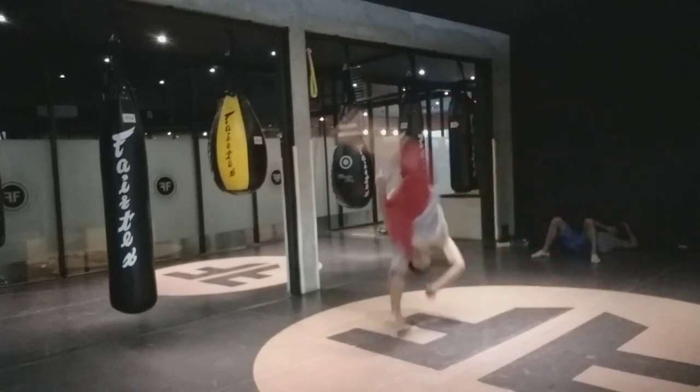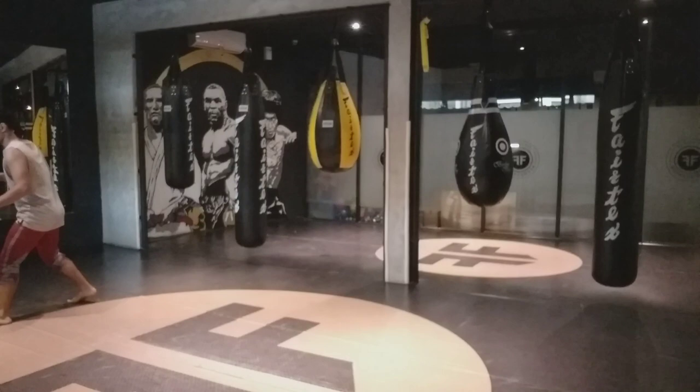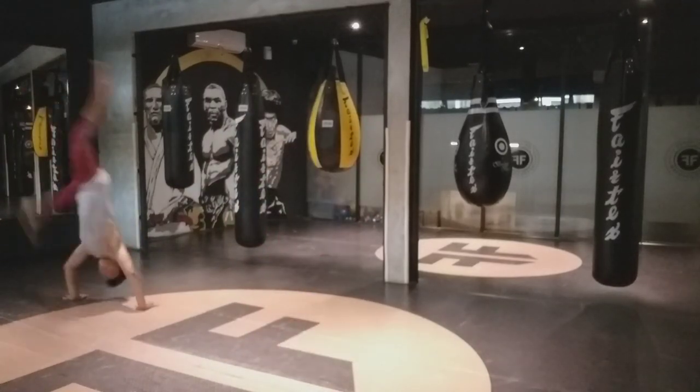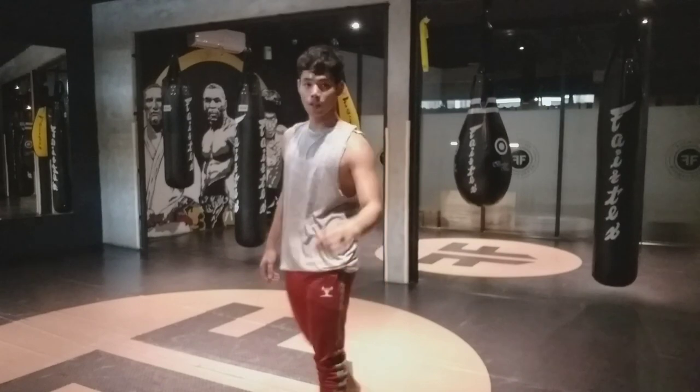Now, before you start, I recommend you guys to warm up — do some skipping ropes for 10 minutes, do push-ups, do squats, do pull-ups, do lunges — all the things that can prepare you for this type of movement that is explosive, fast twitch, and also pretty taxing to the legs.